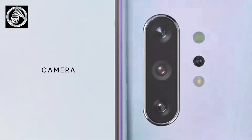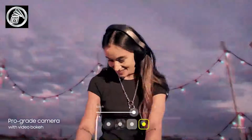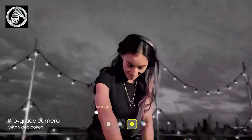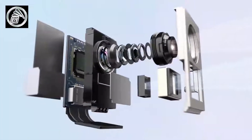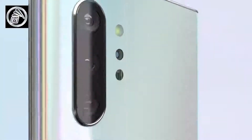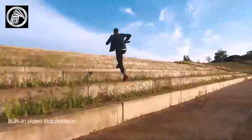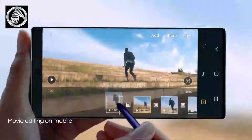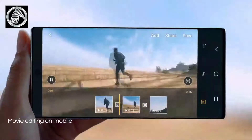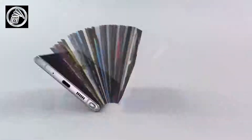Looking at the build and design, both devices feature Samsung's usual design language: a metal frame with curved glass panels on the front and back. The S10 Plus is also available in ceramic versions, while the Note 10 Plus just has glass. Both are IP68 water and dust resistant. The Note 10 Plus has its rear cameras arranged vertically on the left, while the S10 Plus has a horizontal arrangement in the middle. On the front, the Note 10 Plus has a centered punch-out, while the S10 Plus has a dual punch-out on the right.